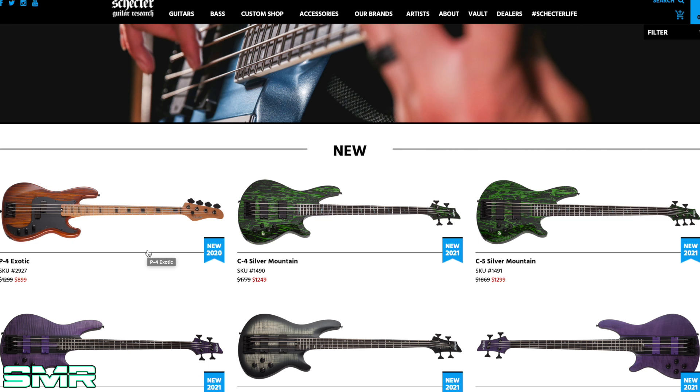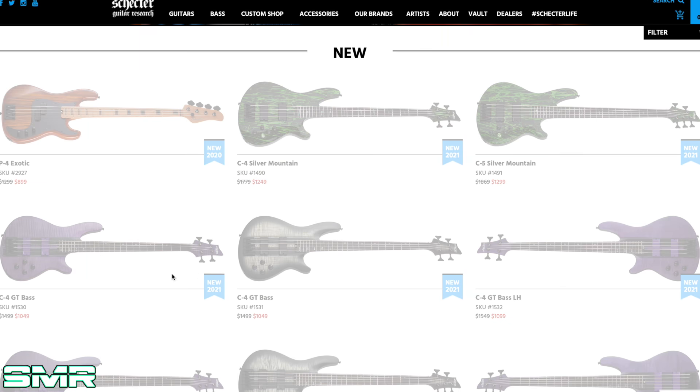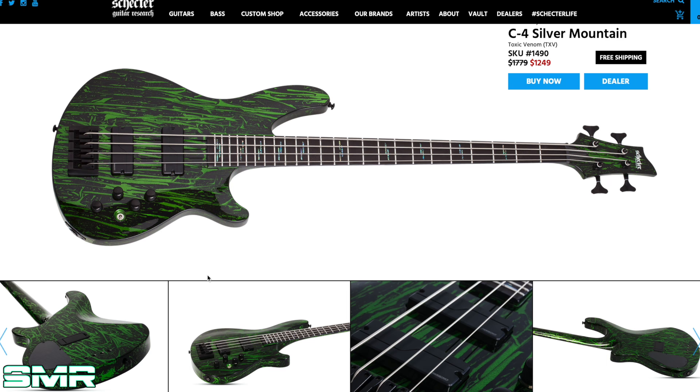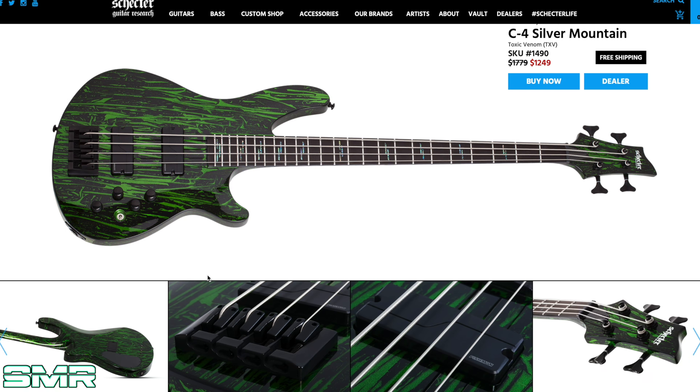That does it for the guitars — let's check out some of the basses. I'm not a bass player by any means, but it's always fun to check out new things. The one that really sticks out to me is the C4 Silver Mountain. I think this looks like the Matrix — it's wild. It's got Fishman pickups in it, it's certainly a metal bass player's bass. This thing is wild looking. It would be rather polarizing — some people wouldn't want this insane finish, but I think it's okay. It kind of looks like the Matrix, pretty wild.